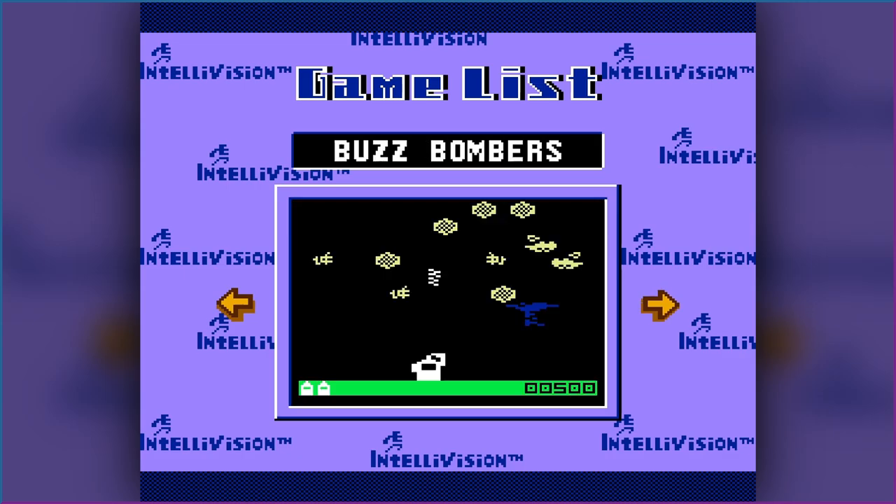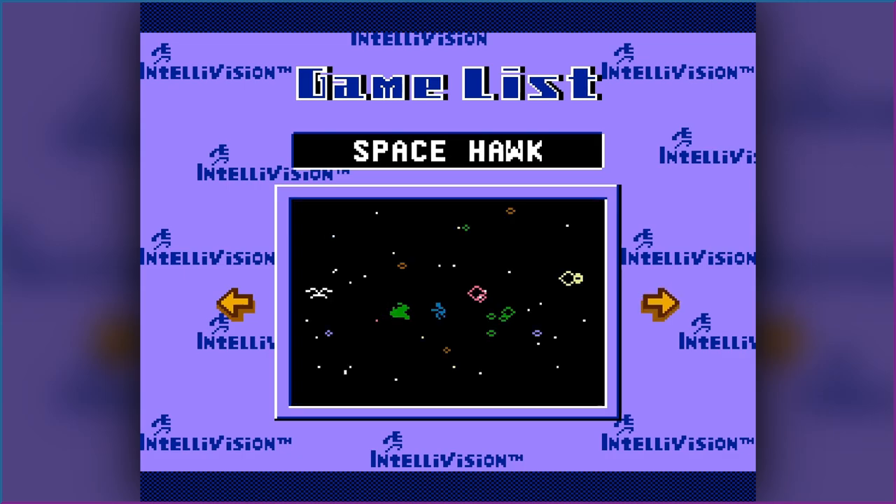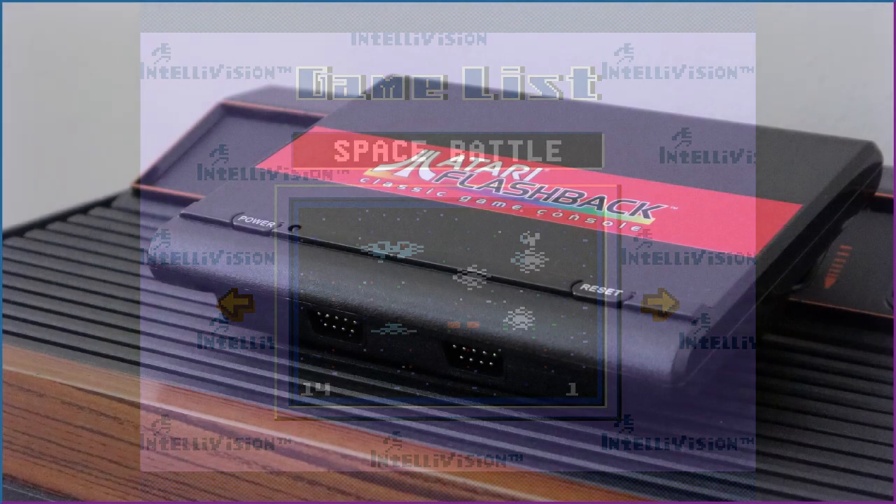Well, that's about all there is to say, so thanks everyone for watching, and I hope to catch you Frame Raiders in the next video!